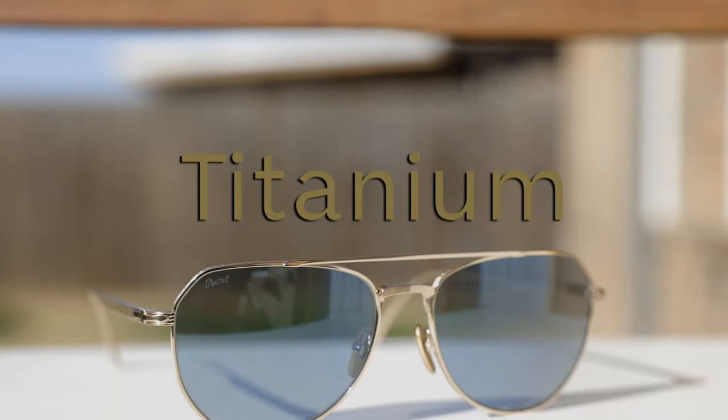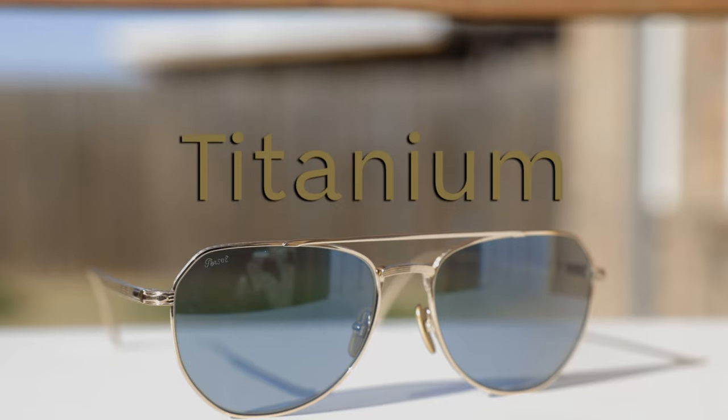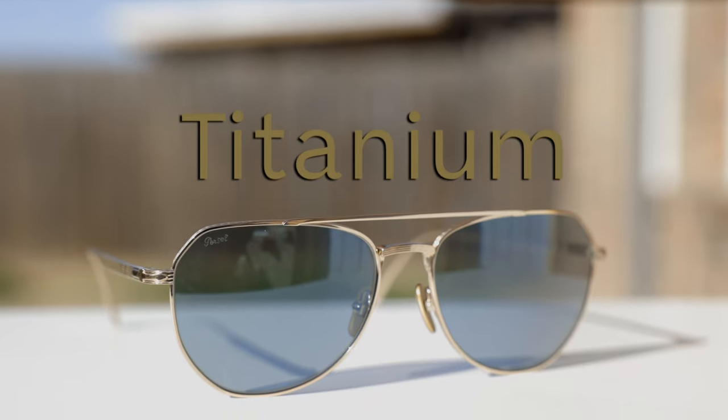First off, let's go ahead and pop these sunglasses on face and talk about the dimensions. These sunglasses have 54mm lenses in a 16mm bridge, and these are part of Persil's Titanium Made in Japan collection. So these are an ultra high-end pair of sunglasses coming from Persil.